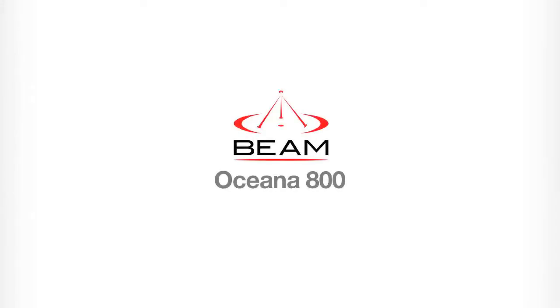Welcome to the Beam tutorial for the Oceana 800. In this video we will be going through a brief overview of setting up and using your Oceana 800.